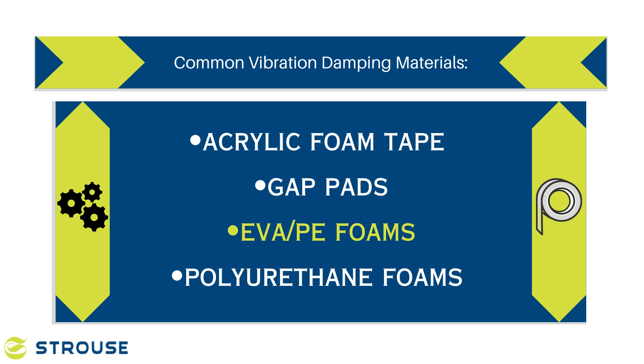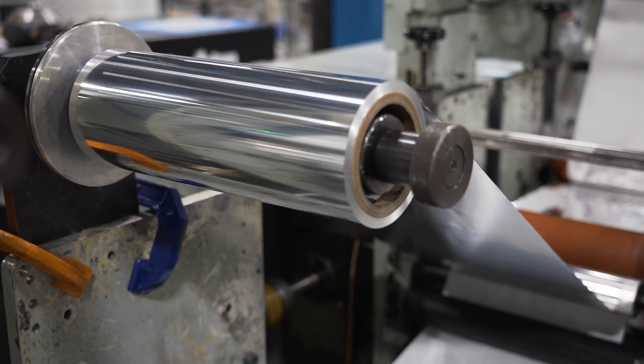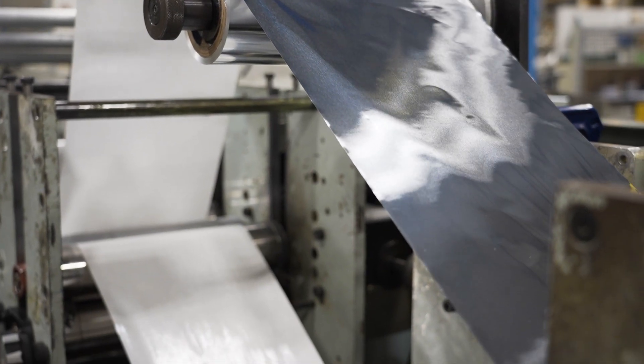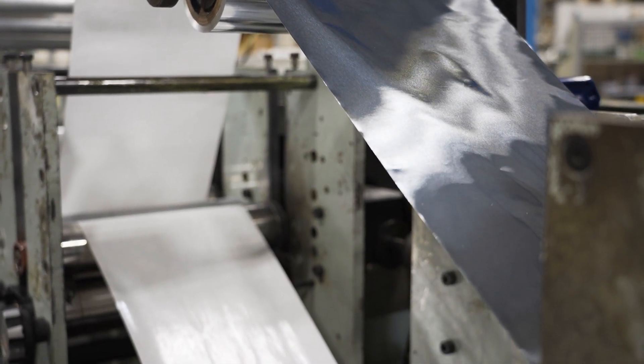EVA or PE foams and polyurethane foams like BumpOn or PourOn are also commonly used. These materials can include aluminum foil laminated to them, referred to as a constraining layer, to enhance their damping effectiveness. They are versatile products used in various industries.